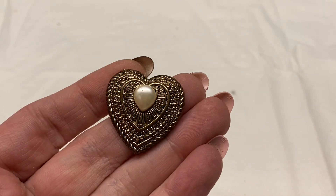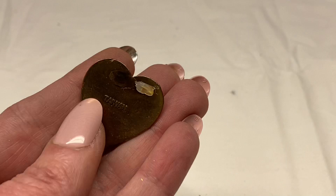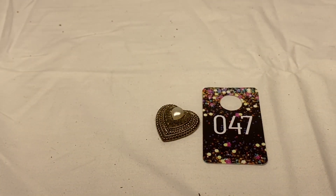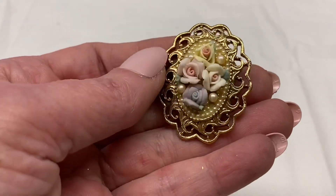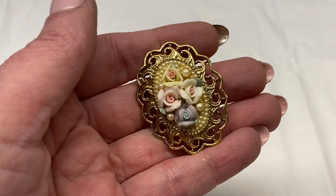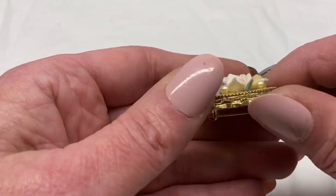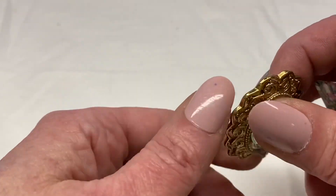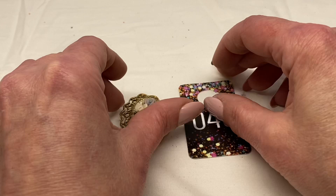This is just a plain heart — I think it is plastic with a faux pearl, made in Taiwan. The pin is broken. Number 47 for $1.00. There is an oval shape with porcelain flowers and faux pearls, gold toned metal. One petal does have a chip on it. It is 1928 brand — I can tell by the design on the back. Number 48 for $1.00.